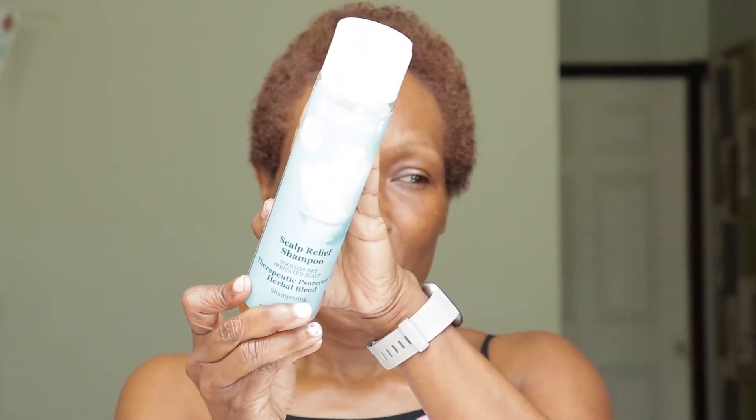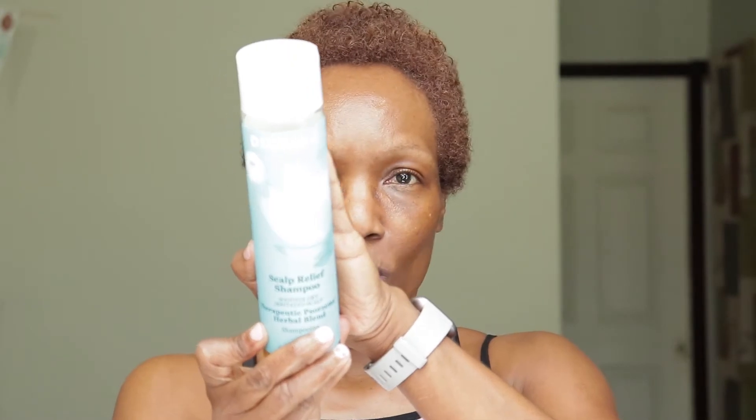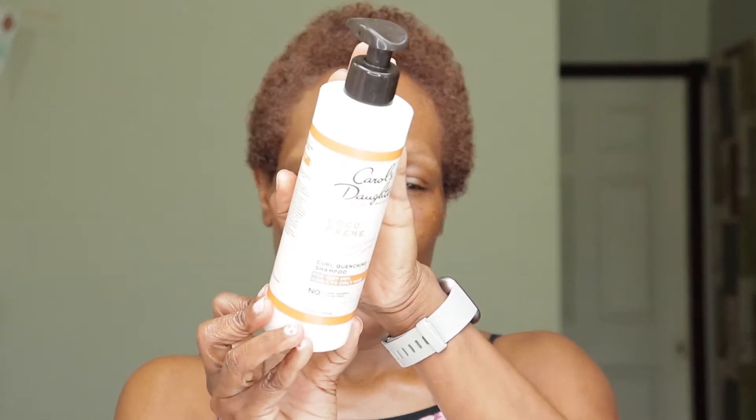The first shampoo I will use is the Derma E Scalp Relief Shampoo. I use this as a clarifying shampoo to take off all the build-up in my hair. My second shampoo will be the Carol's Daughter Coco Creme Curl Quenching Shampoo — this is it right here.